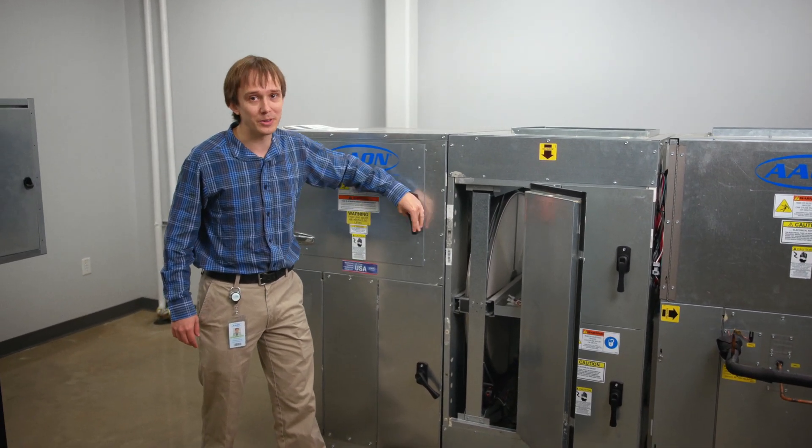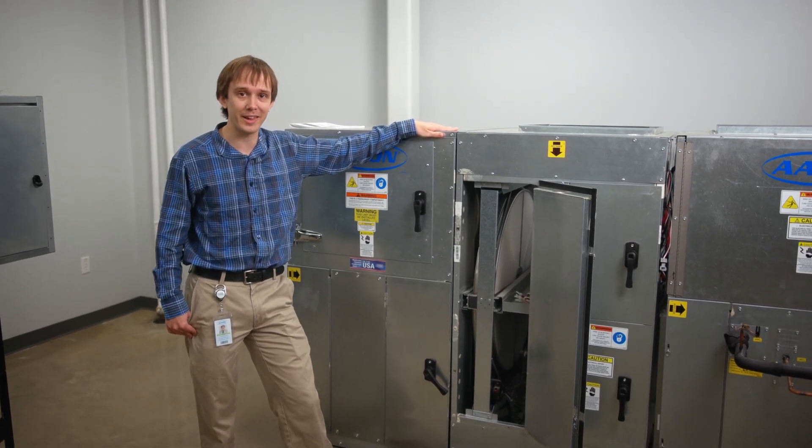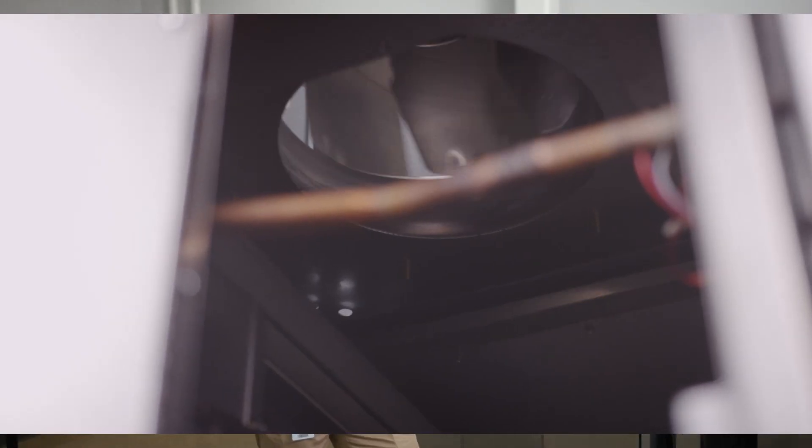The standard fans on the H3 and V3 series of units right now are the Baldor titanium motors with the Acme fans. All of the H3 and V3 units use direct drive backward curved plenum fans. That allows them to have higher static performance while still maintaining their efficiency, and it also avoids the issues of belt dust that come with belt driven fans.